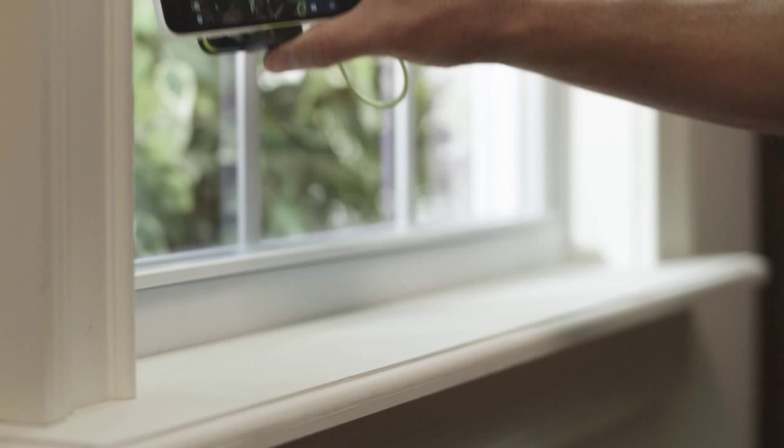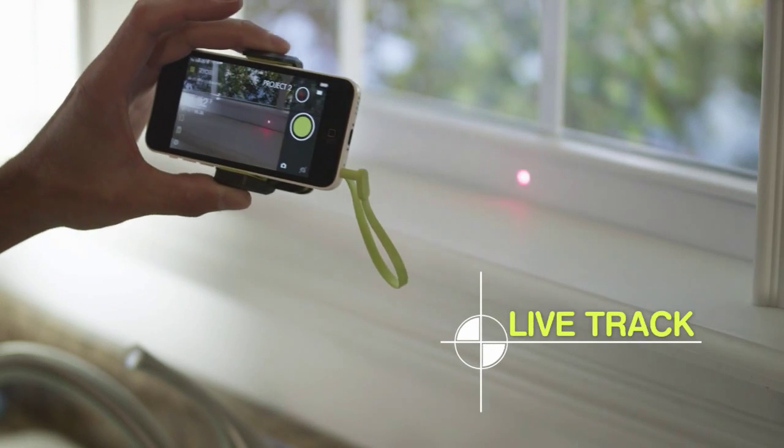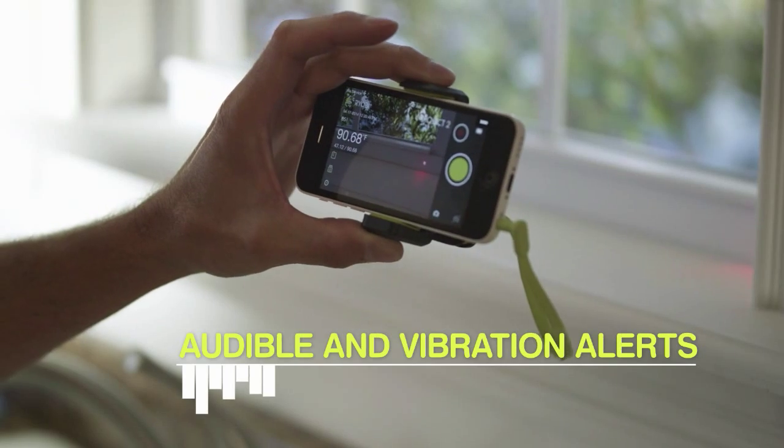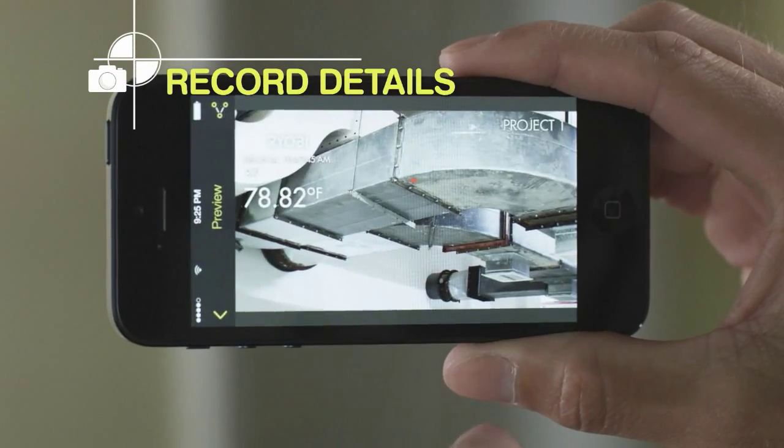Set minimum and maximum temperature ranges to track surface temperatures in real time, and use the convenient audible and vibration alerts to save time. Capture and save details over high-quality photos and video.